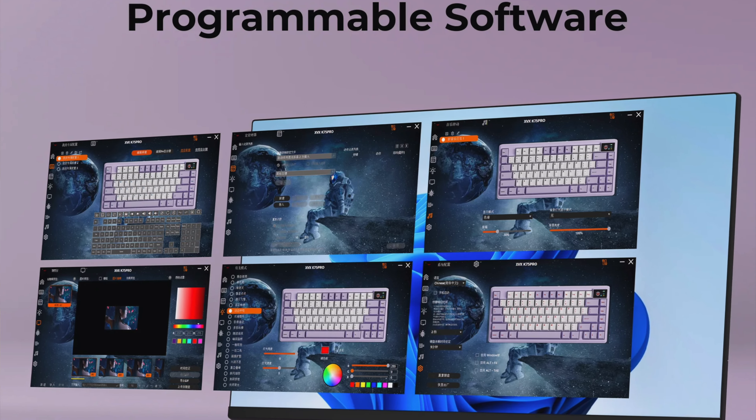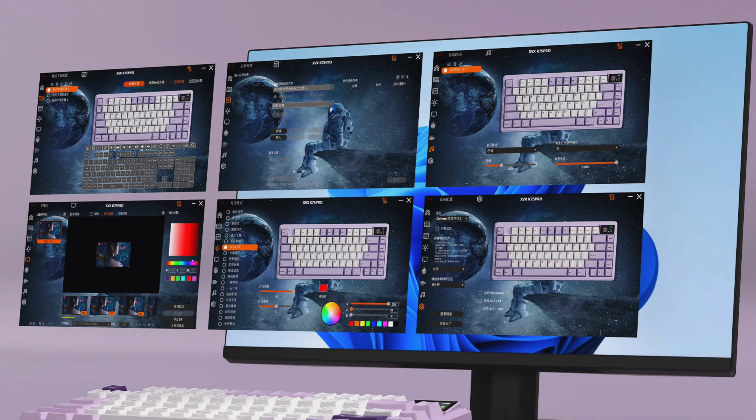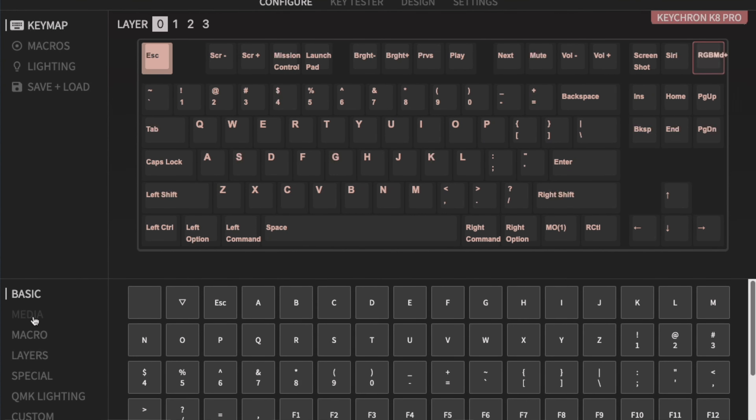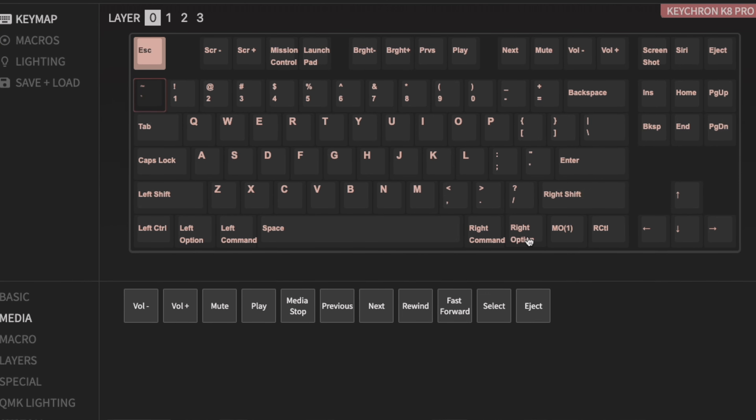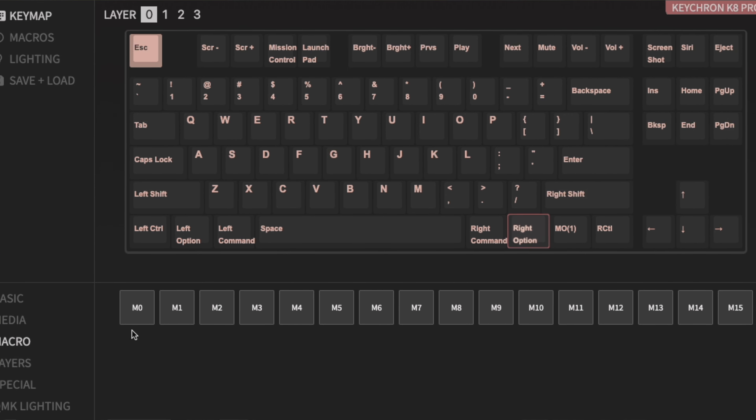One issue I have with the XVX K75 Pro is that it uses its own proprietary software for customization. The software is fine, but I much prefer when keyboards use QMK/VIA software, and a lot of keyboards at this price point offer that. I find QMK/VIA really intuitive — it allows for key mappings and macros to be customized for any work or gaming scenario.